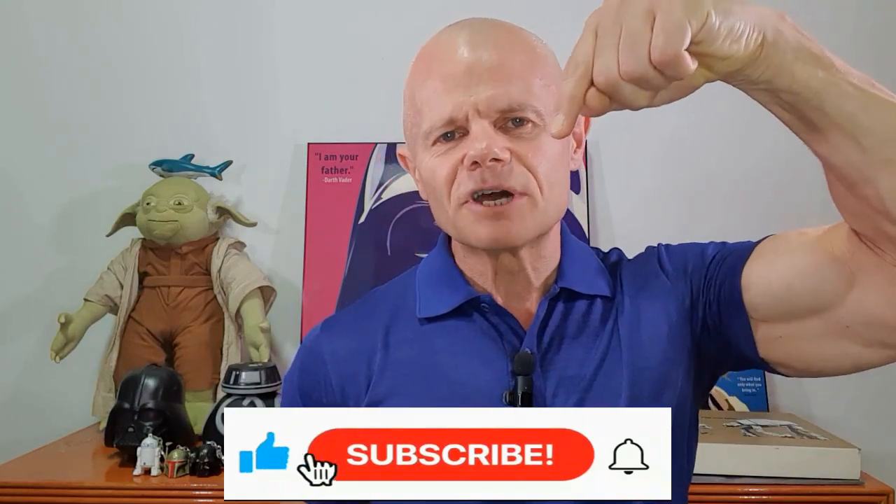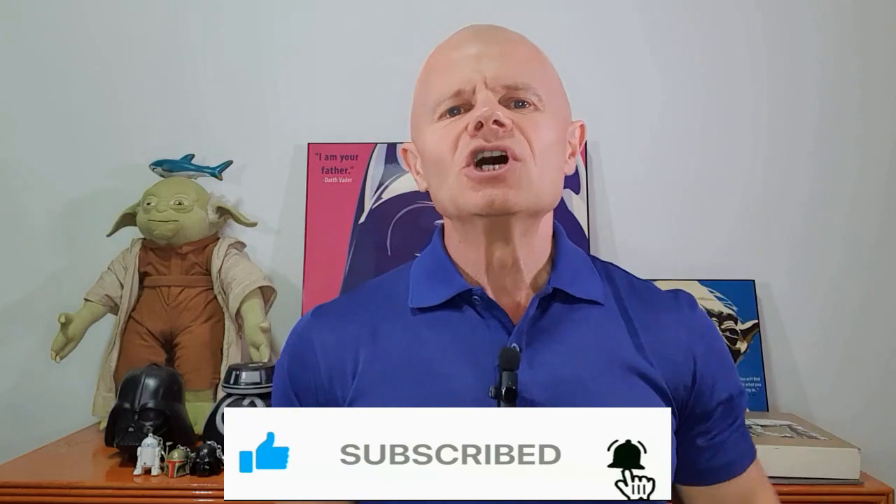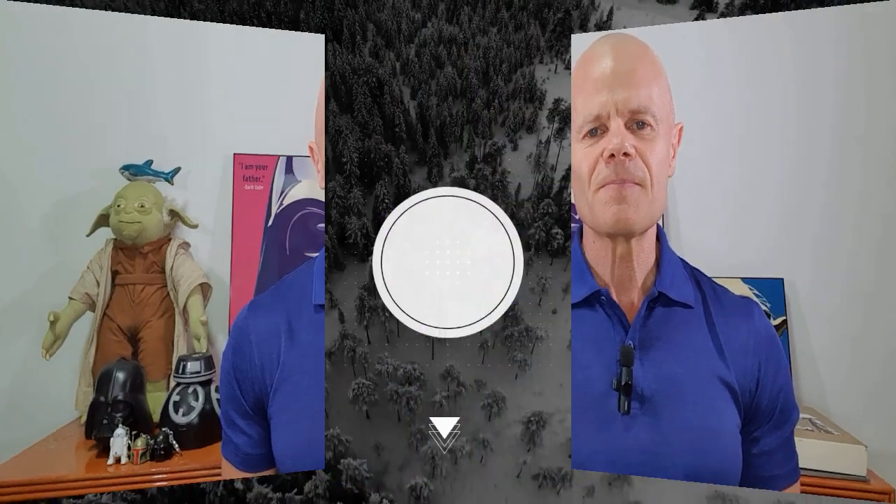Remember, the goal of this channel is to clarify and simplify so you can take action now — remove the confusion and possible analysis paralysis. Until next time, keep moving, keep improving, and keep your mojo alive. If you haven't already, please leave a comment below, press the like button, press that subscribe button, and press the bell icon so you'll always be notified when a new video is released.